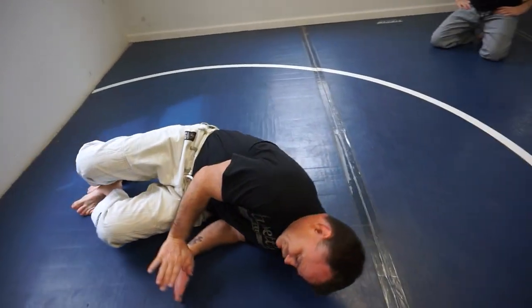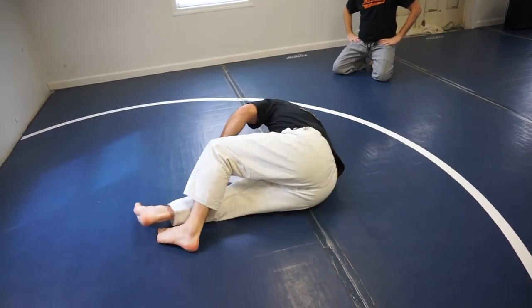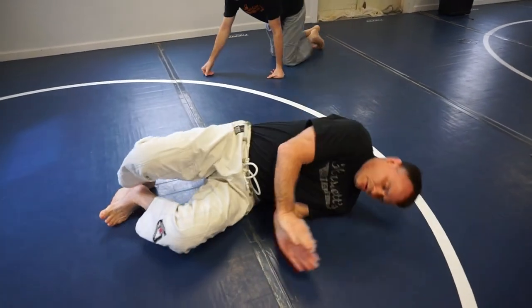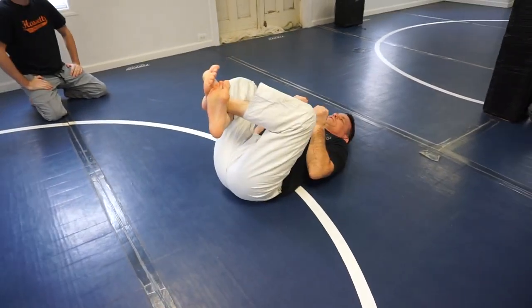So we shrimp — legs are low — I come back, I'm going to loop his leg, turn to the other side, shrimp, loop the leg, full guard. So we're shrimping, hooking, shrimping, hooking, put him in the guard.